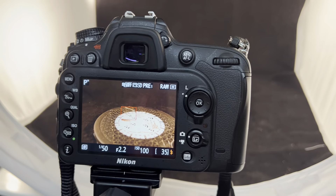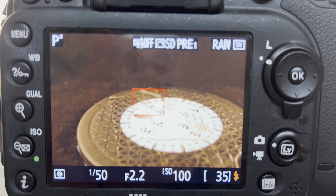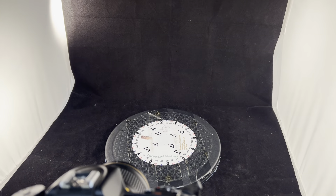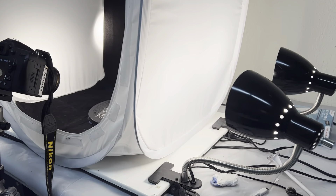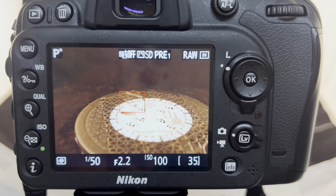This is our Digital Heritage Lab Nikon DSLR camera. If you notice through the viewfinder, the image has a reddish hue compared to what we're looking at. We're in a room lit with incandescent light bulbs, so we need to adjust the white balance.